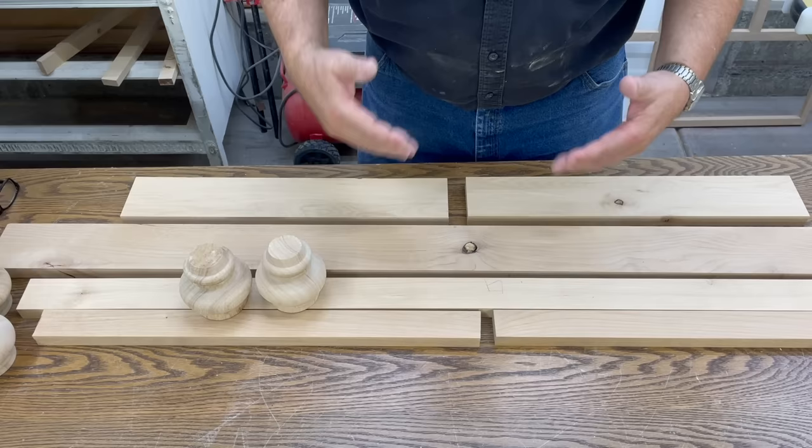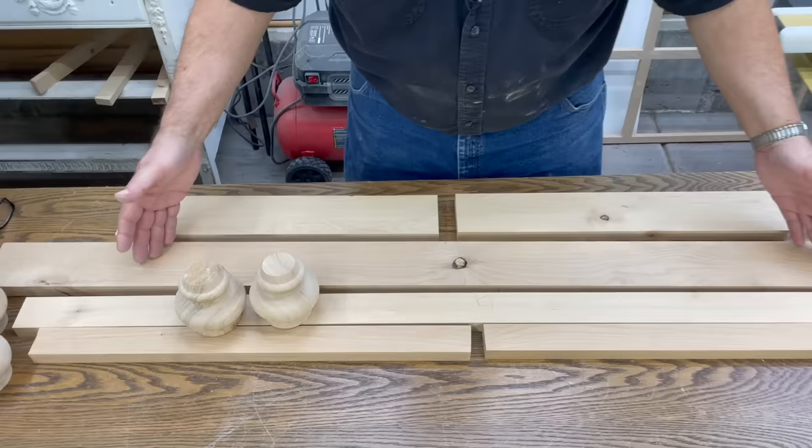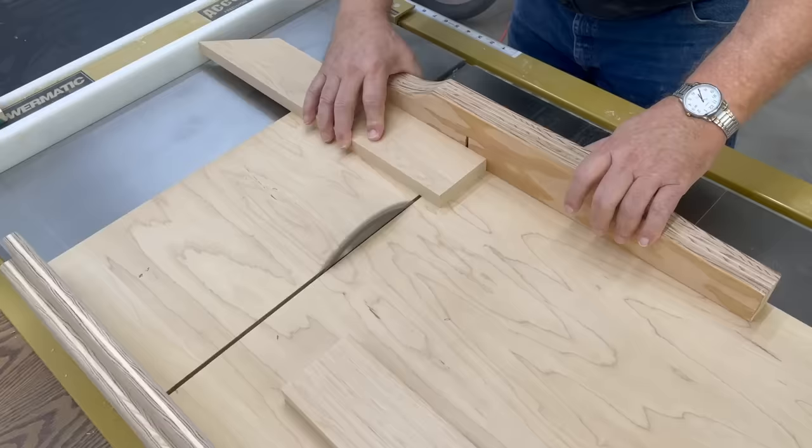We're getting ready now to do the base plate. We're going to do a base plate with some attached bun feet. We'll be putting it together with pocket holes and making the corners 45 degrees, and we're going to make it a half inch larger than our cabinet. Our bun feet that we purchased from Amazon are a little taller than we wanted, and I'm going to show you how to trim off something round safely.